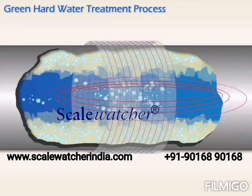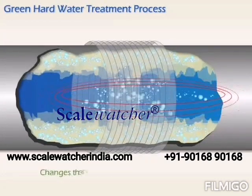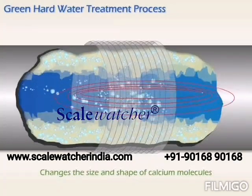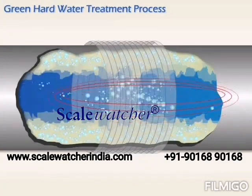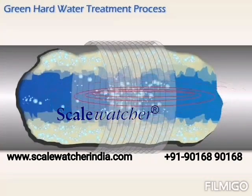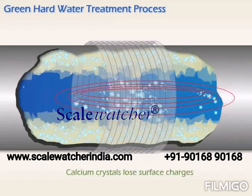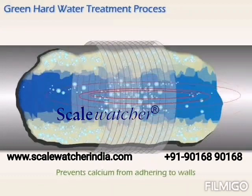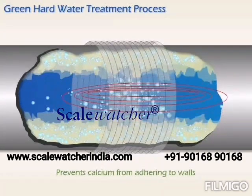This process creates turbulence in the water molecules and changes the physical size, shape, and charge of calcium carbonate molecules. The affected ions collide with one another to the point where calcium crystals enlarge until they lose their surface charges, preventing them from clinging to the pipe walls or any other surface.